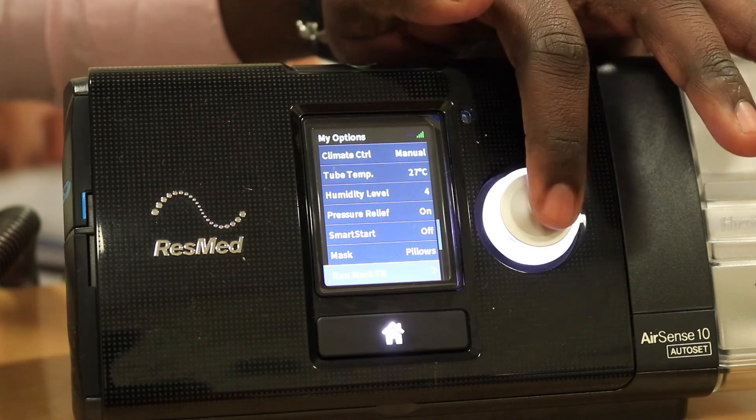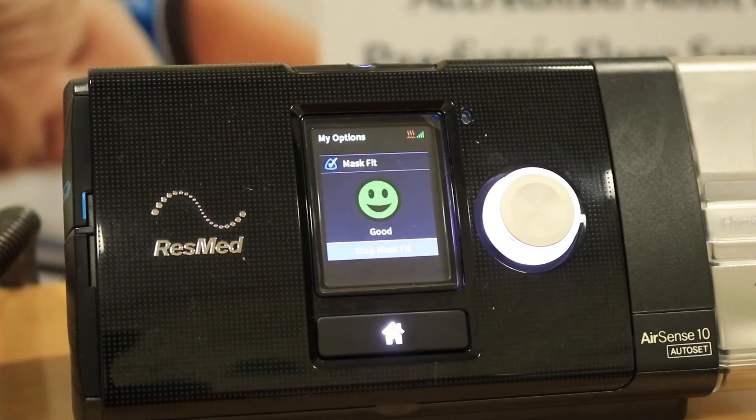To get the pressure going, just press the dial and that will apply the fixed pressure. Allow a couple of seconds for the pressure to build up and just breathe normally.